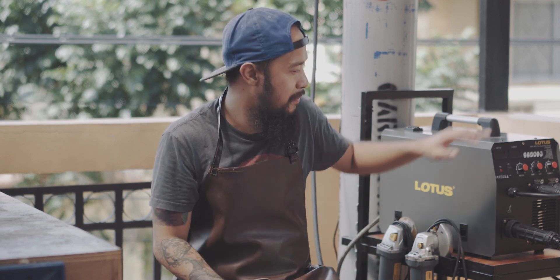Naniniwala ako na ang pinaka-best way for you to learn woodworking or metalworking is to build something. So on this video, with zero knowledge in welding, we're going to build this welding cart.